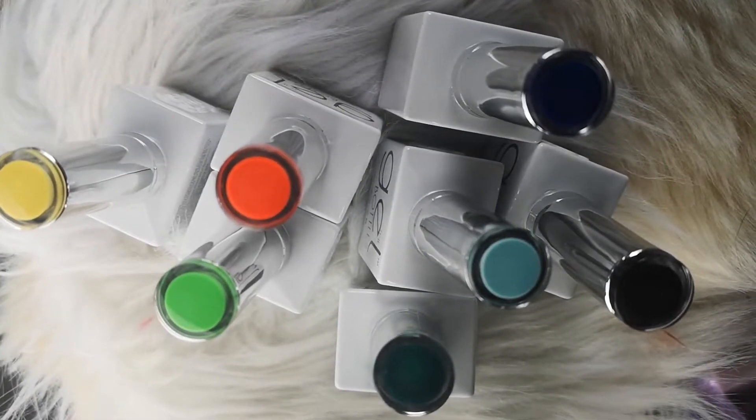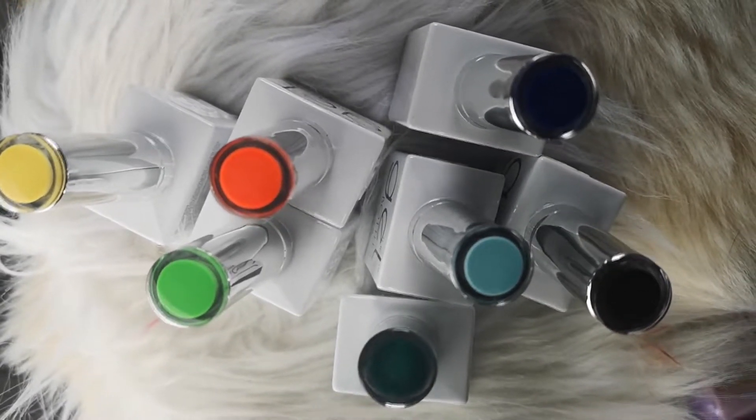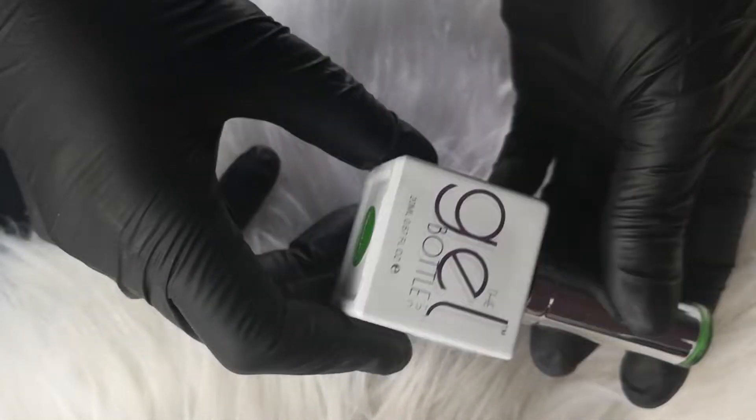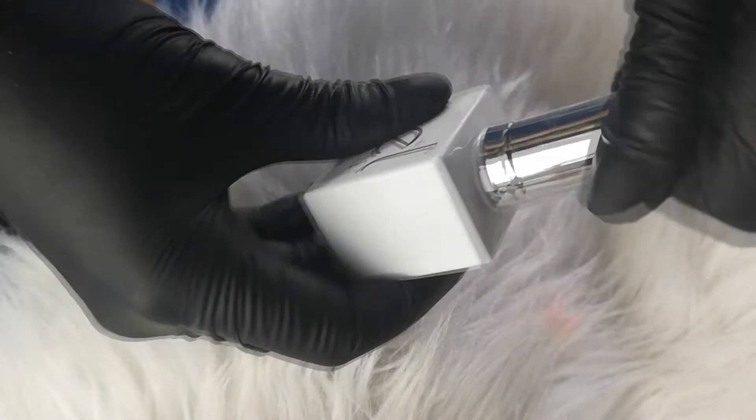Hello everyone, welcome back to my channel. So today I am going to be doing a small swatch on the Gel Bottle ink.